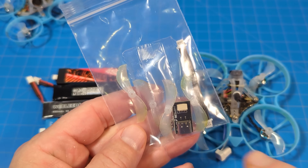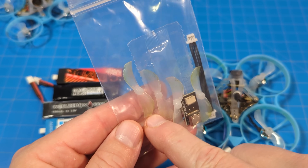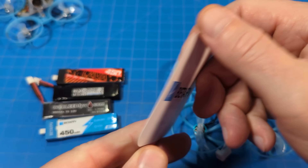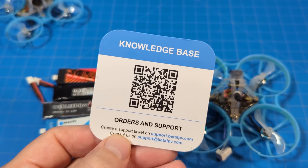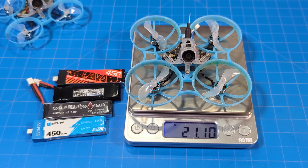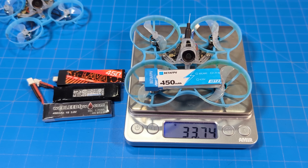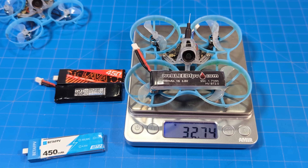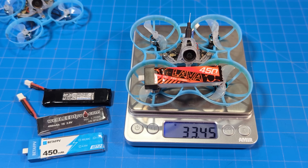The accessories you get are very, very minimal. We get the dongle connector and spare props that are nice and green. We also get a BetaFPV support card so you can scan that QR code and go to their knowledge base. That's it — no stickers. It weighs just a touch over 21 grams. With the older style BetaFPV 450 it weighs 33.75 grams, with the Weebleed FPV wire connector it weighs 32.75 grams, pretty much the same with the Tiny Whoop, and with the BetaFPV Lava 450 it weighs 33.45 grams.